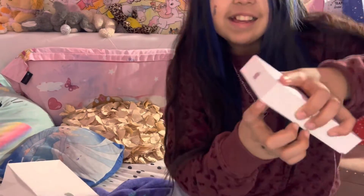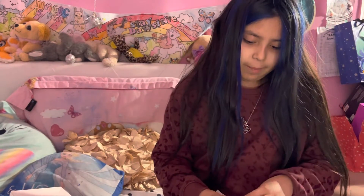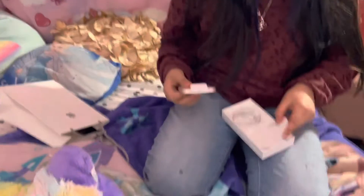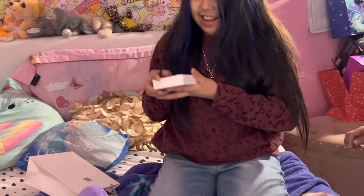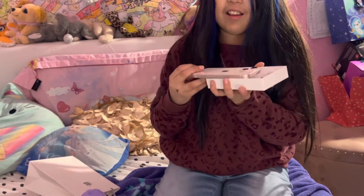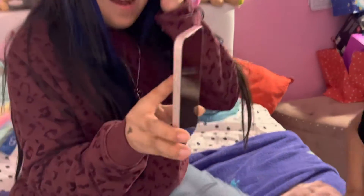When you take it out, I thought it was gonna be more satisfying. Look at my new phone — it has a little scratch. I don't know if you can hear that. Oh my god, I have a new phone!